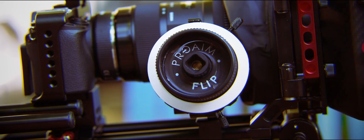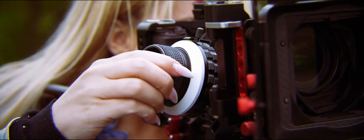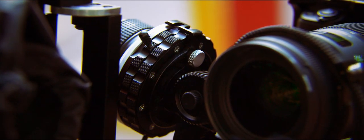For perfectly sharp footage, the set comes with a ProAIM Flip Follow Focus. It's a hard stop follow focus which lets you set two end points and quickly rack focus between them.